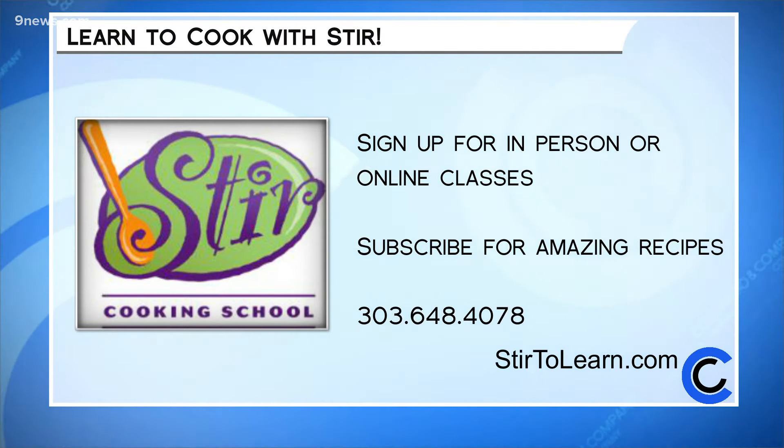What a terrific recipe. Stir Cooking School is open for in-person classes and they're hosting plenty of online classes too. Head to stir2learn.com to sign up or subscribe and get tons of really great recipes. Make sure to tune in in February as Katie gives us an amazing Valentine's Day brunch recipe.